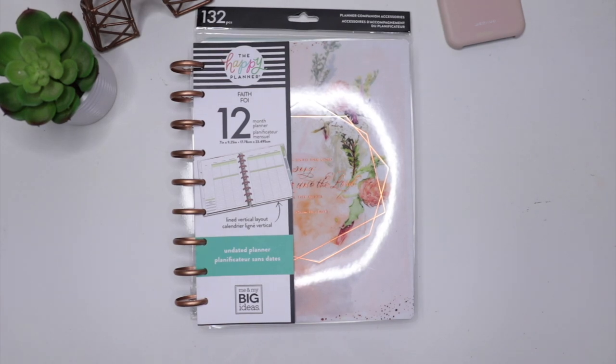Hey ladies, welcome back to my channel. If you're here for the first time, welcome. I'm so happy that I am filming this video for you guys. This video is all about faith planning and I wanted to share with you guys everything from the beginning of my faith planning journey for 2020.